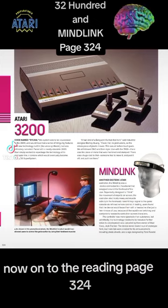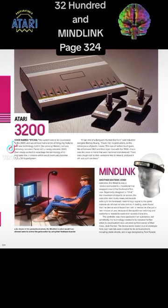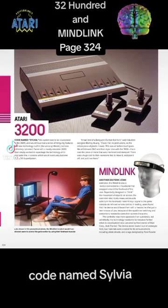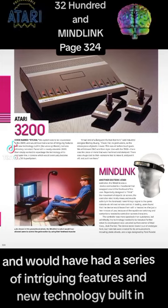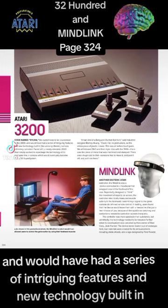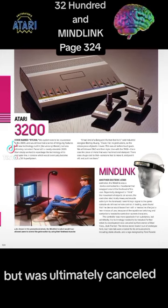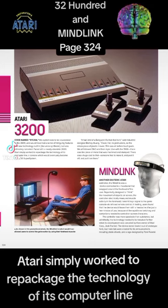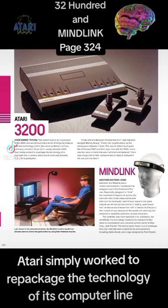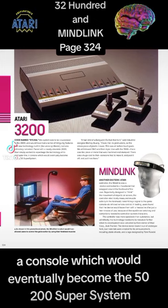Page 324. The Atari 3200. First paragraph: Code named Sylvia, this system was to be a successor of the 2600 and would have had a series of intriguing features and new technology built in, like voice synthesis, but was ultimately canceled. Faced with a nearly obsolete 2600, Atari simply worked to repackage the technology of its computer line — a console which would eventually become the 5200 Super System.